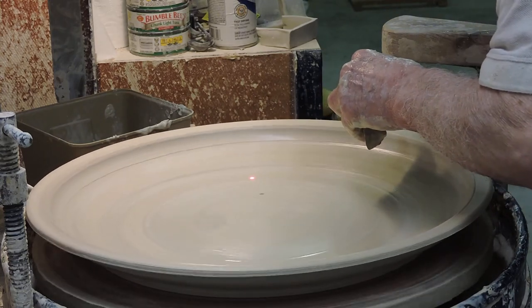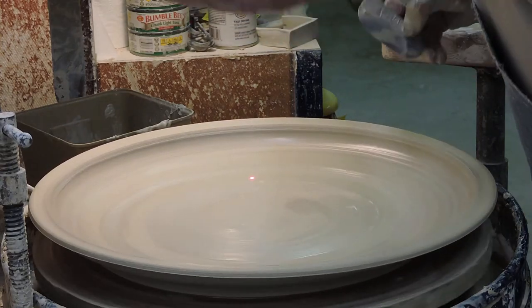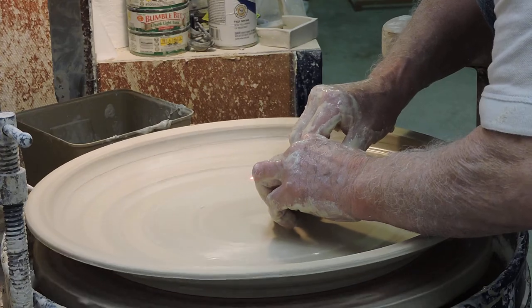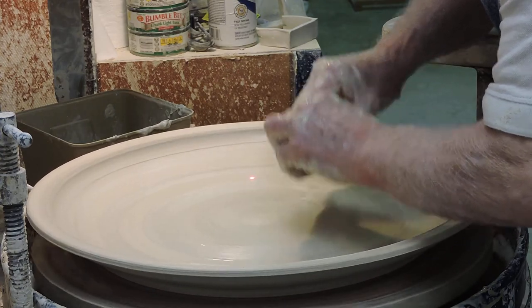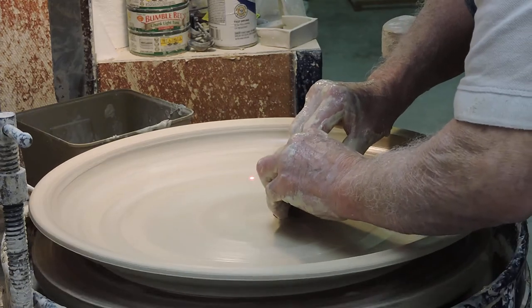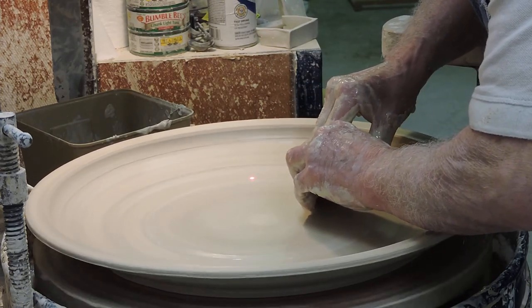I'm just touching it lightly on the outside to stabilize it. The curve is almost done. Now we're going to start polishing the face — start in the middle — just removing the excess water and any little debris that might be on there. You can polish this to a tee; you just want it absolutely smooth.